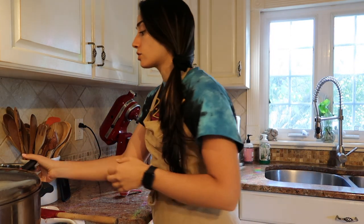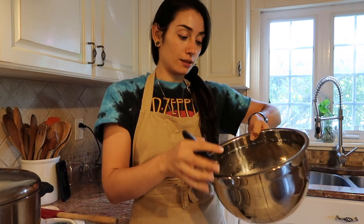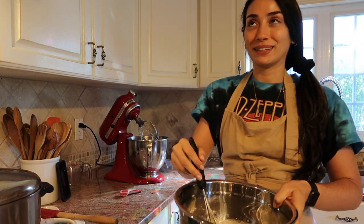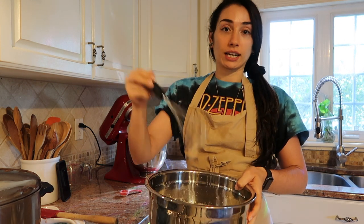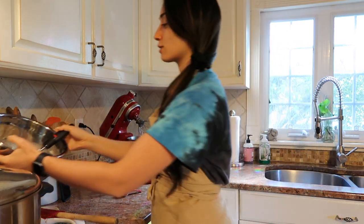I already went ahead and started mixing my vegan egg in the bowl here, so that's what we've got going on. It's sitting to the side just getting kind of thick and goopy.